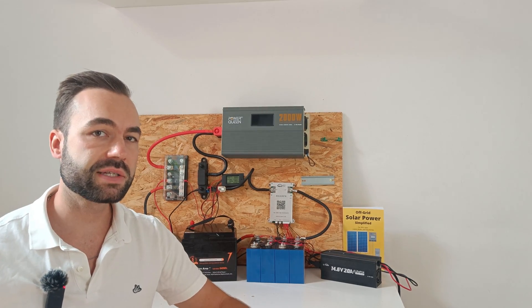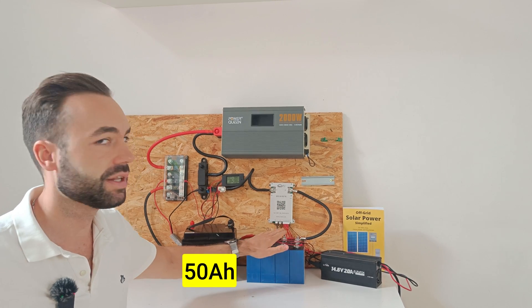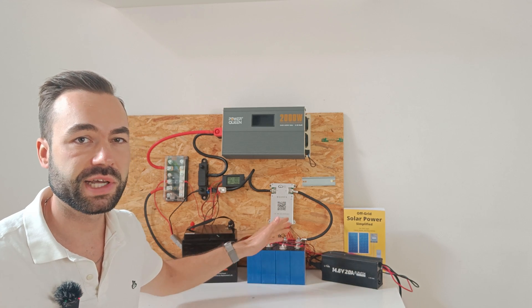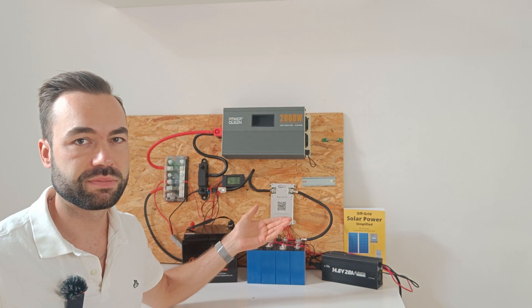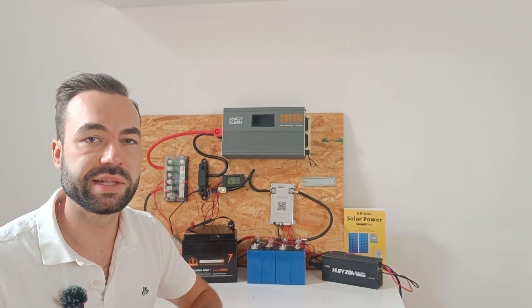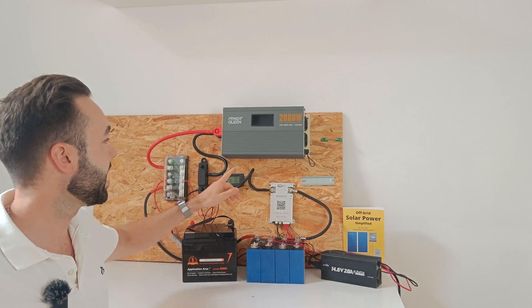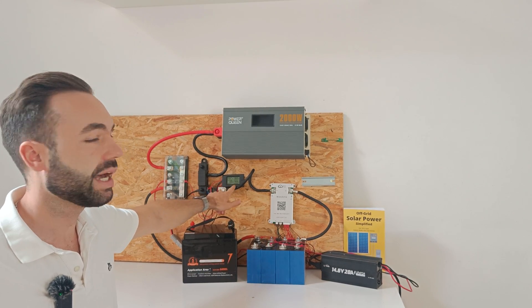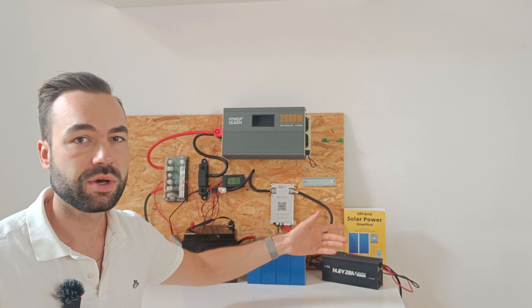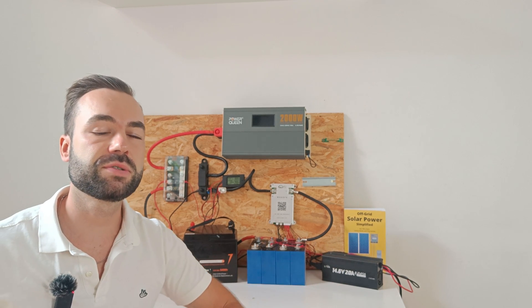For this test I used a 50 amp hour lithium iron phosphate battery and a 75 amp hour sodium ion battery. For testing I fully charge them, then discharge at various C rates, and then recharge again while recording the energy in and out with a one-way shunt that records the watt hours. Charging is done with a 20 amp DC charger.